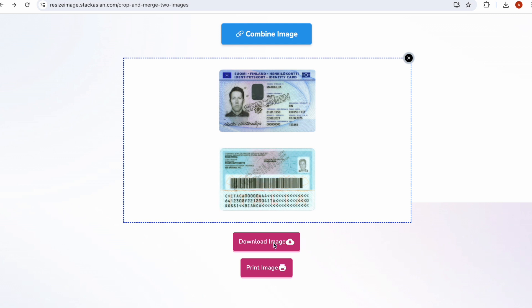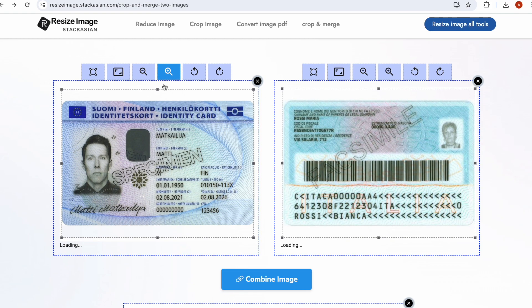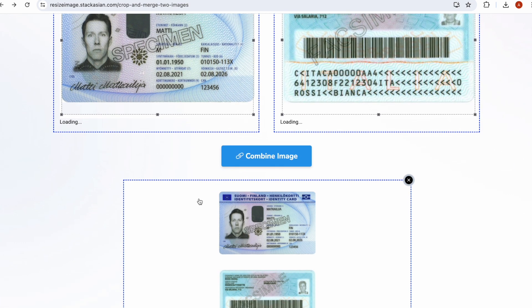You can also print the image by clicking on Print Image — it will open the dialogue to print the image. Share your experience with Stacation and let others know how easy it is to merge ID cards online. Please like and subscribe to our channel.